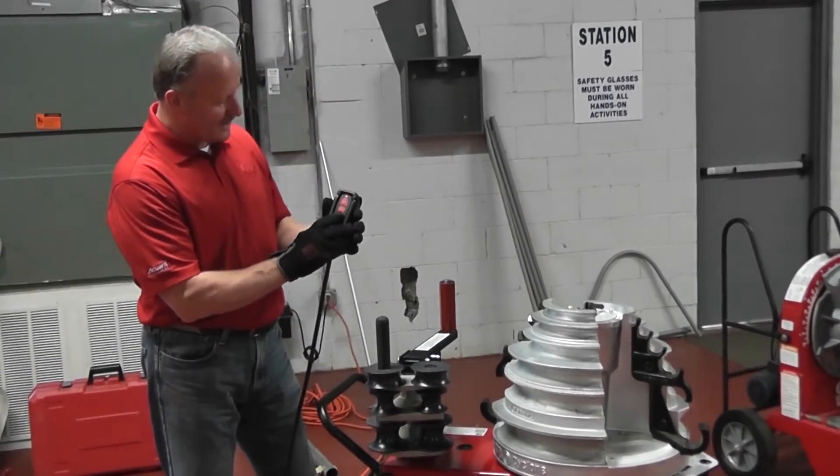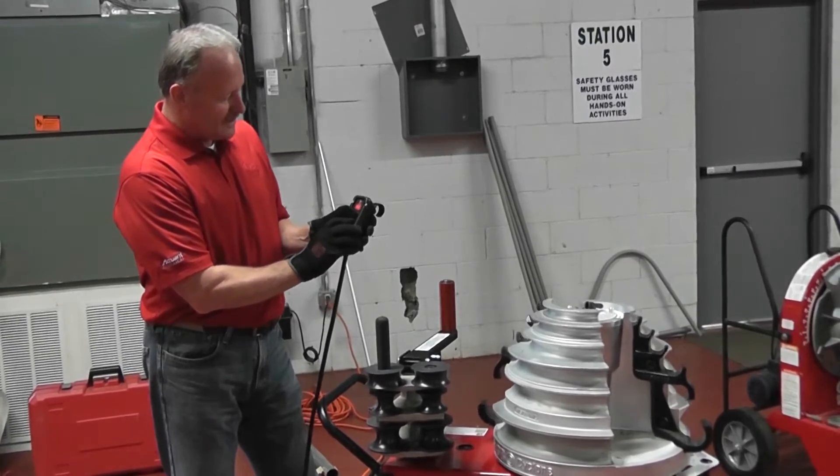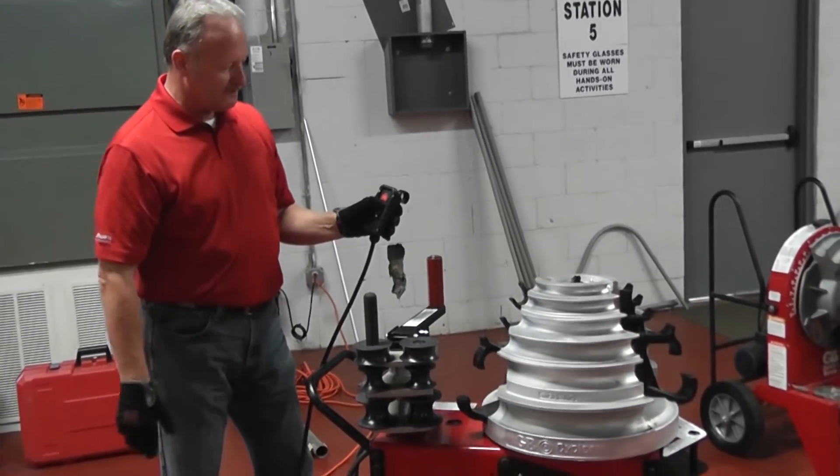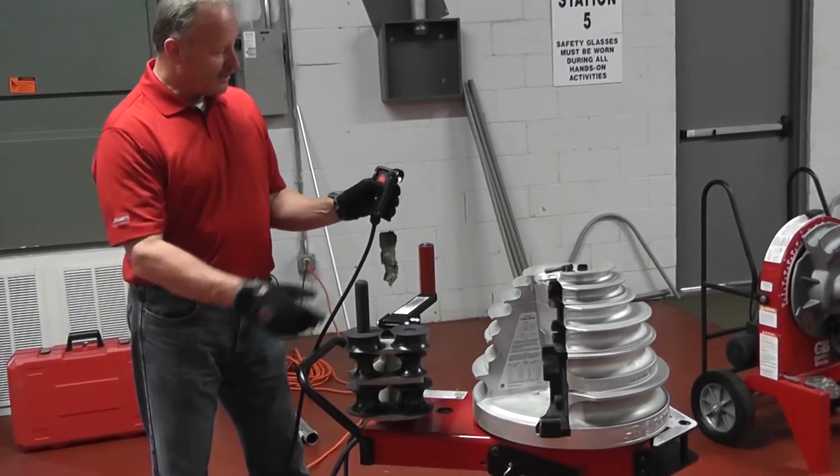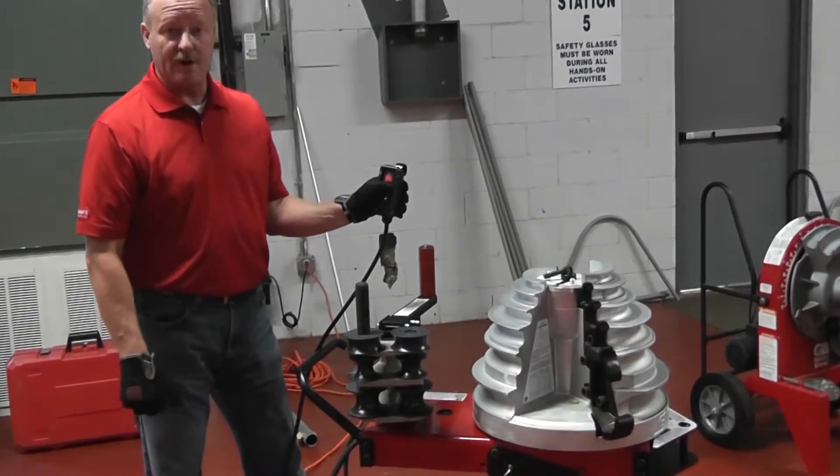What I'll do is I'll hit the return button and the jog at the same time. The shoe will then move around. I can release the jog button, simply hold the return button, and it'll come around and tell me that I'm at the starting point or zero point.